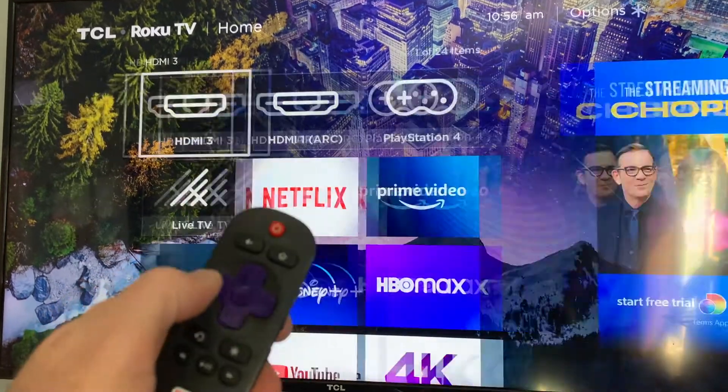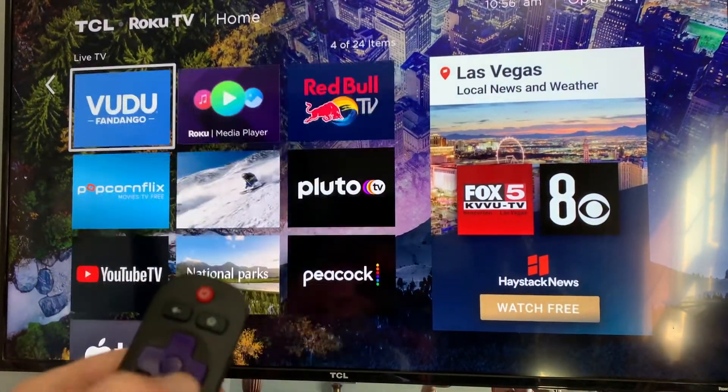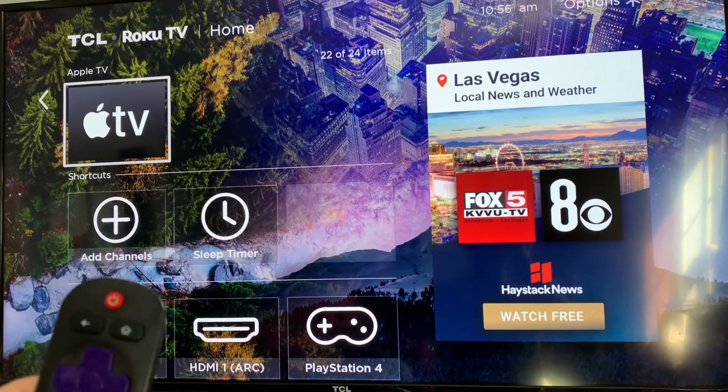So I'm just going to use my remote control here to scroll around and basically we're going to come down to the channel that we want to move. In this case I want Apple TV to be a little bit higher on our list.